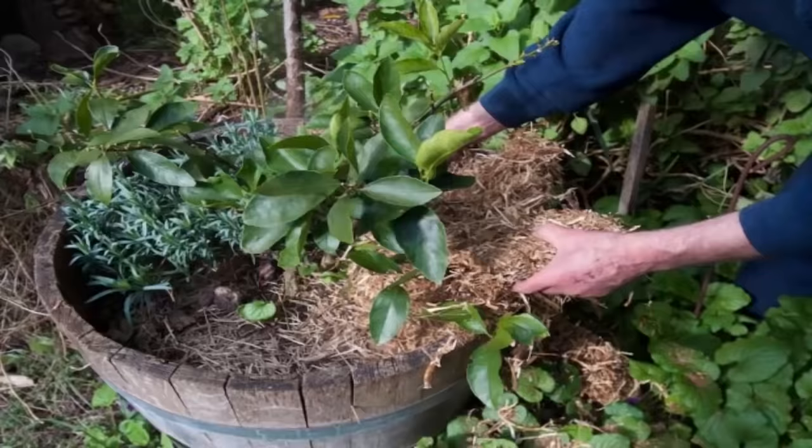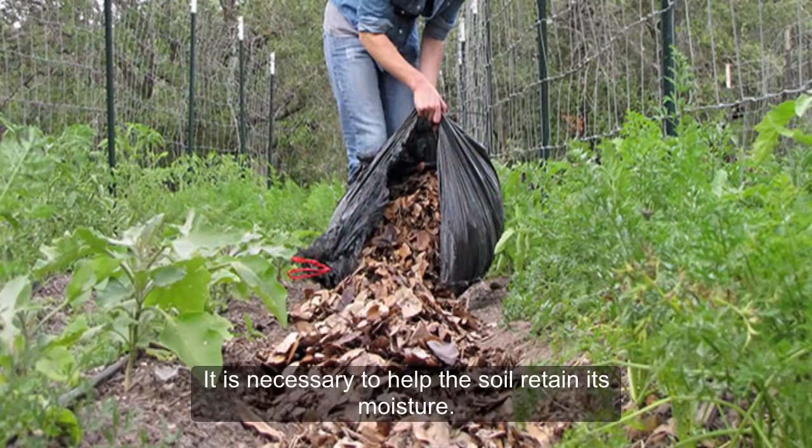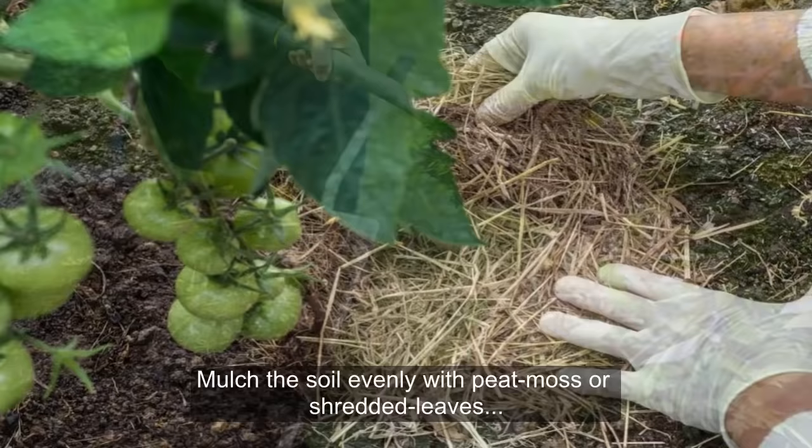7. Not mulching the plant. People often ignore mulching the soil of the tomato plants. It is necessary to help the soil retain its moisture. Mulch the soil evenly with peat moss or shredded leaves immediately after planting the tomato plant.